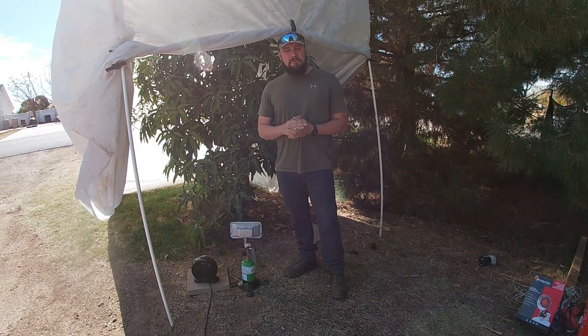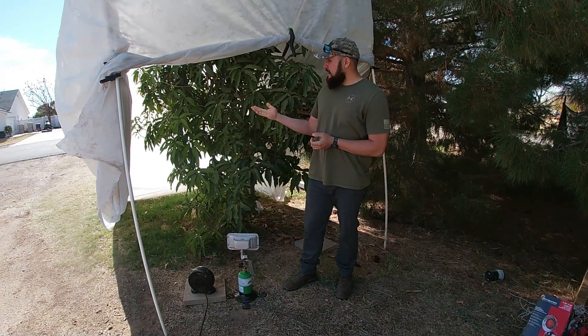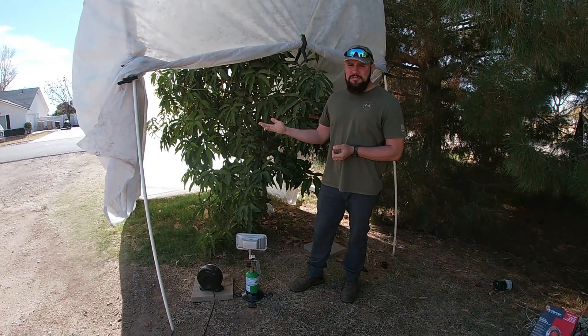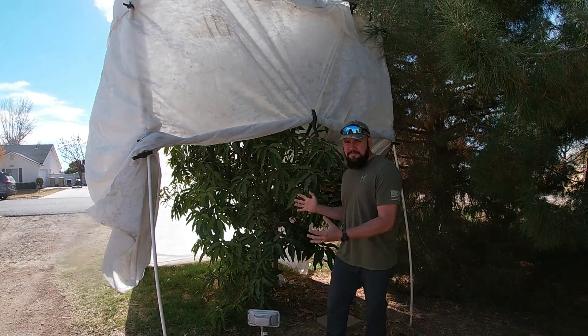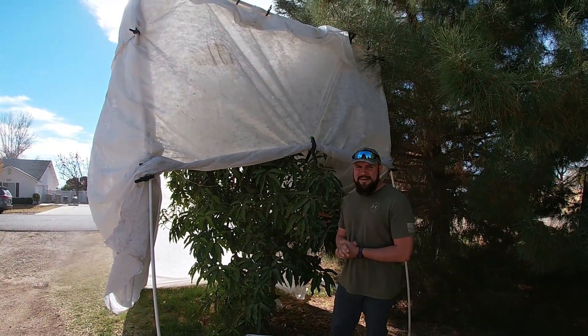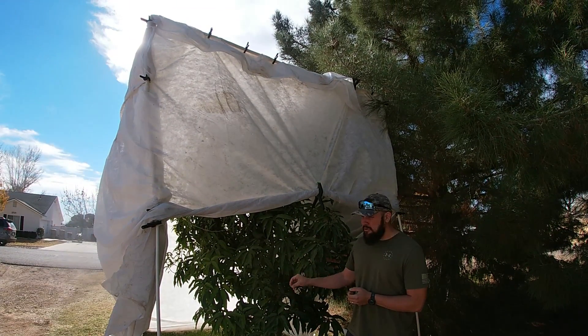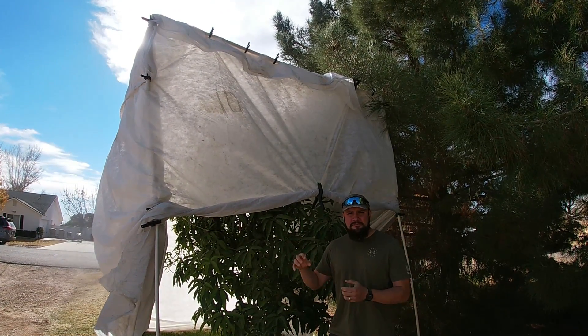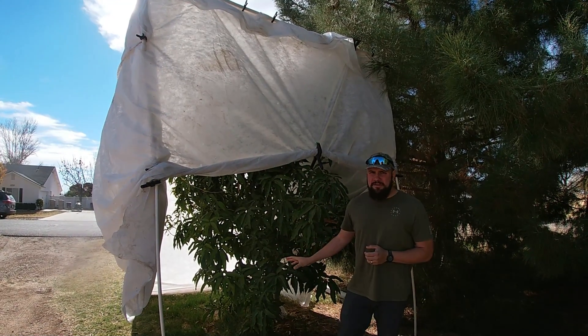Now the second way to protect your mango — to actually change the ambient temperature around them — is by building a temporary greenhouse just like this one. Every winter time we build this cold frame and what this frame does is it retains the heat being radiated from the ground within the structure and prevents it from escaping into the sky. So it keeps it a few degrees warmer in there.